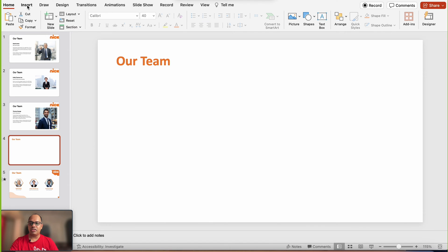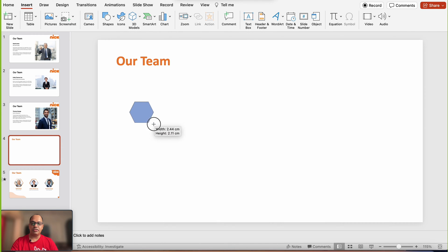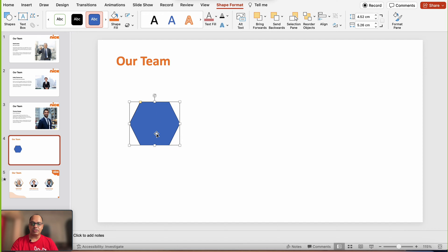I'm going to click on insert and add the hexagon shape. I want to hold Shift and create a perfect hexagon at the size that you deem fit. I'm going to adjust the handles — the hexagon is a little wide, so I'm going to drag this yellow handle and make it a little more tight.